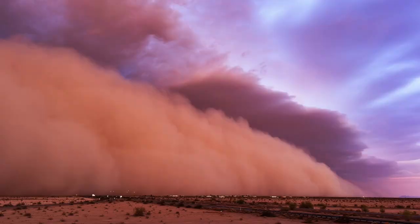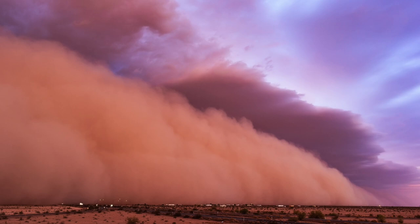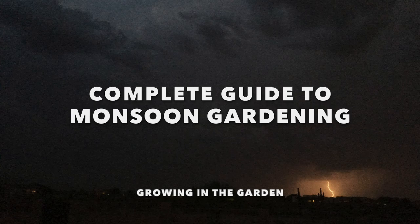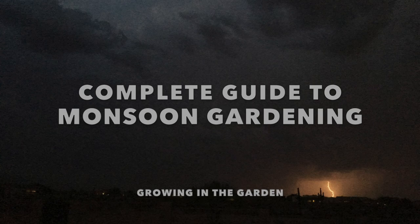If you live in Arizona, you may have heard other gardeners talking about monsoon gardening. What is monsoon gardening? Does that mean as soon as those nightly dust and thunderstorms begin that you run out to the garden and start planting? Not exactly, but those storms are a signal that it may be time to plant a second round of heat-loving crops. Monsoon planting has existed for centuries and in today's video we're going to talk about what that means and let you know when and what to plant during monsoon season.